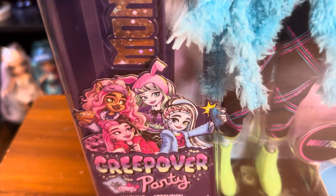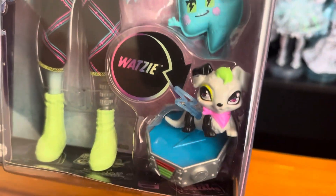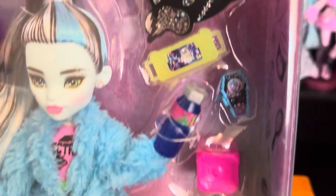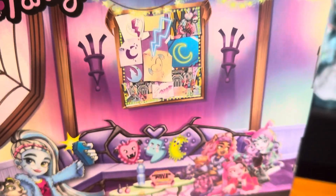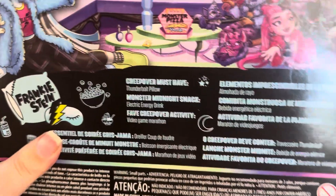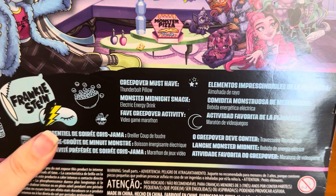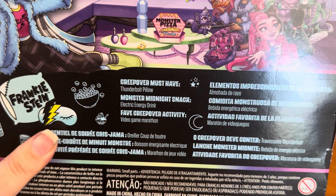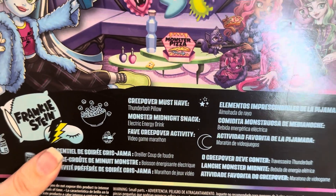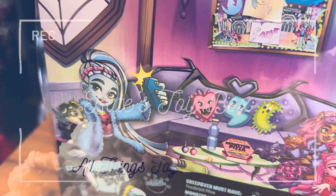Here is the artwork on the side. Wotzy's down here in the cute little bed. There's the shoes, Frankie, and their accessories. On the back is the same artwork as they all have. Frankie's over here, and then the little blurb says Creep Over Must Have: Thunder Bolt Pillow, Monster Midnight Snack, Electric Energy Drink, Fave Creep Over Activity - Video Game Marathon. I'm going to get Frankie out and we'll be right back.